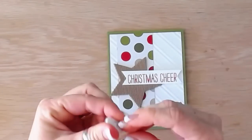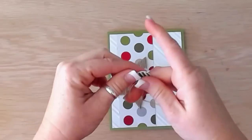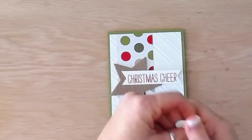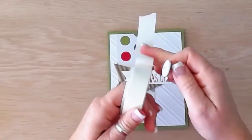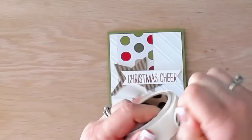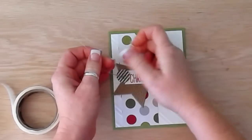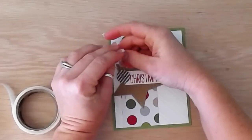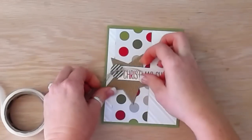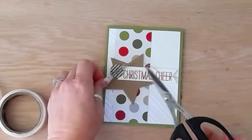Even if you don't make cards, if you do tags or any other crafts, the Triple Banner Punch is super handy — it's also great for making bookmarks. Now I've taken linen thread, woven it through a button, and I'm using glue to adhere it down. I actually missed a step on this card, so I'll show you the difference using another finished card — it really does add a lot. I just made a little bow and trimmed off the excess.